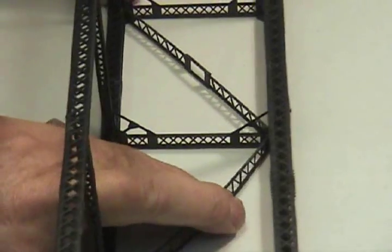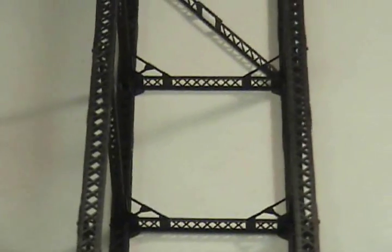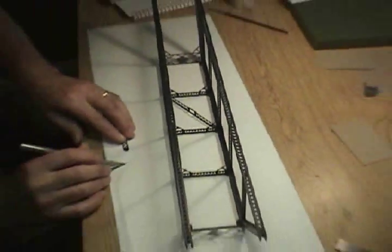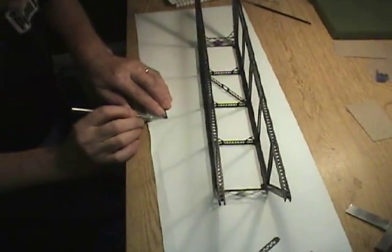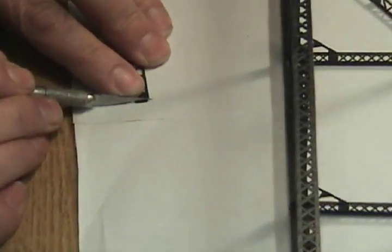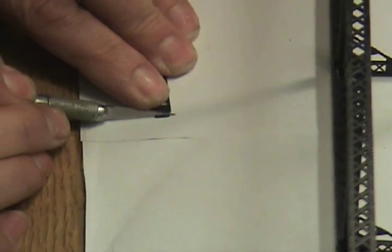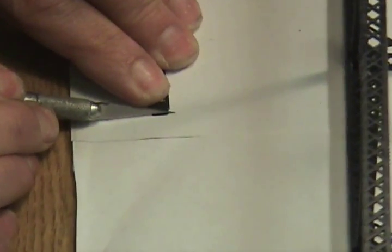A little interference. You need to do a little adjustment here with your knife — shorten the tab on the end. I'm going to shorten my tab about a thirty-second, maybe a sixty-fourth of an inch right here.